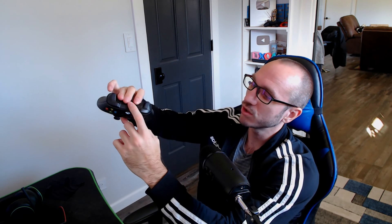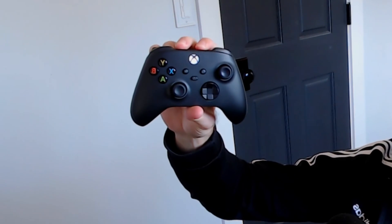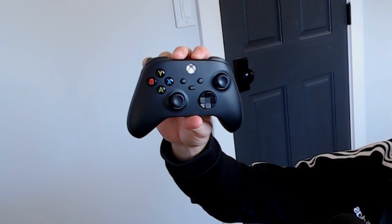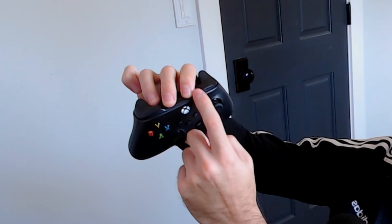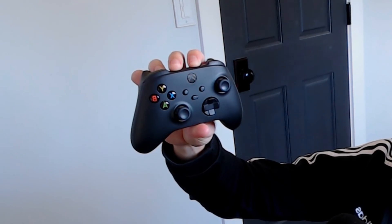Now if you're not seeing it under the Bluetooth list, what you can try doing is simply holding down the sync button for about six seconds. This will disconnect it and unpair it from any previous device. The controller will vibrate twice and then it will completely turn off.